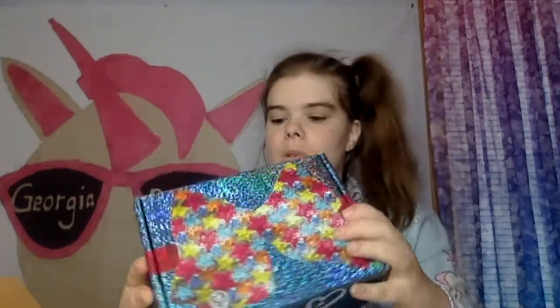This is a cute box. I'm guessing the bow is going to look something like that. So, let's open it.